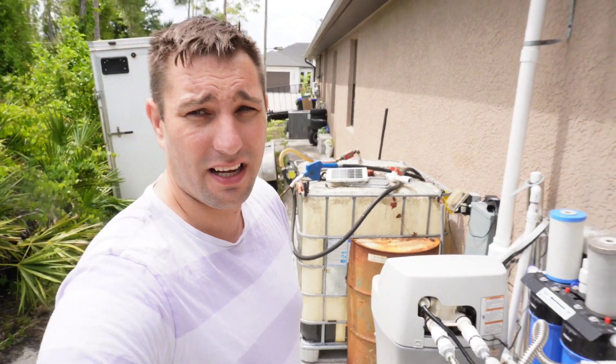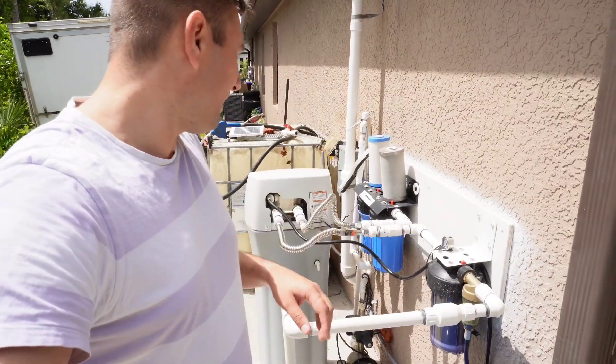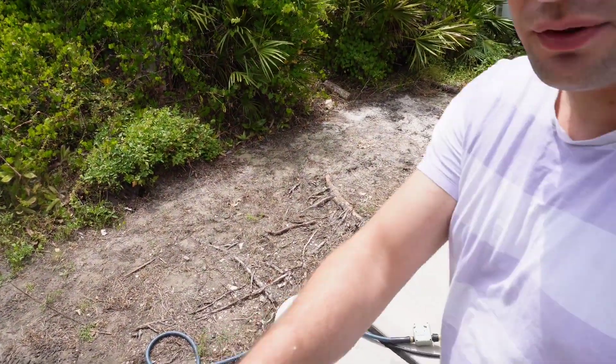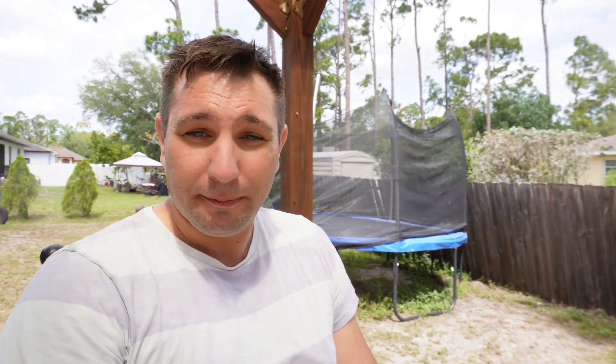It's amazing — we had water just dripping before, and now the pressure is great. My wife is so happy with the water. To summarize: removing rotten egg smell is a simple hack. You get a little computer timer, spray water back into the well, and that's it. I really thought I was going to need the hydrogen peroxide dosing pump because I was skeptical, but I didn't need it.